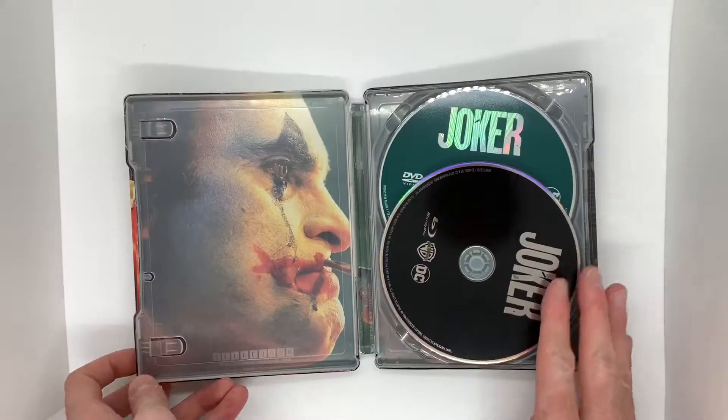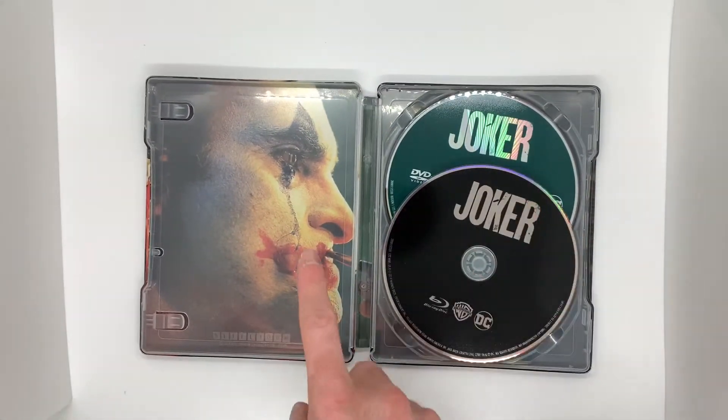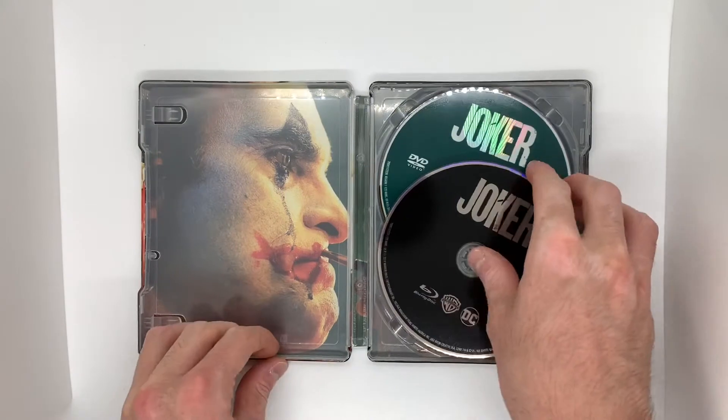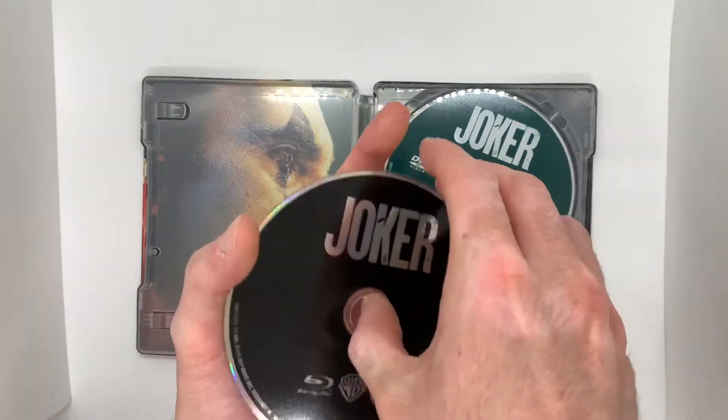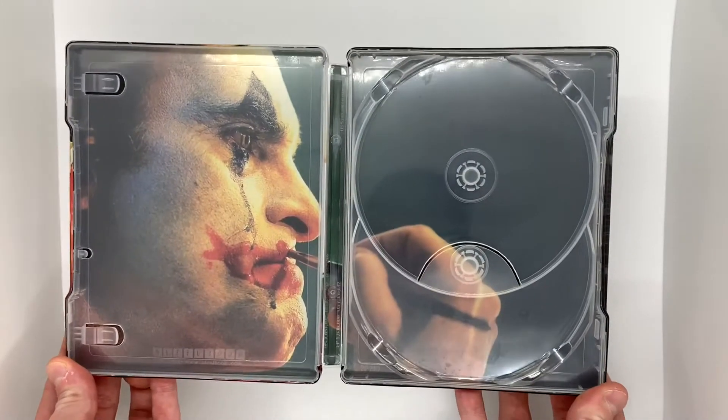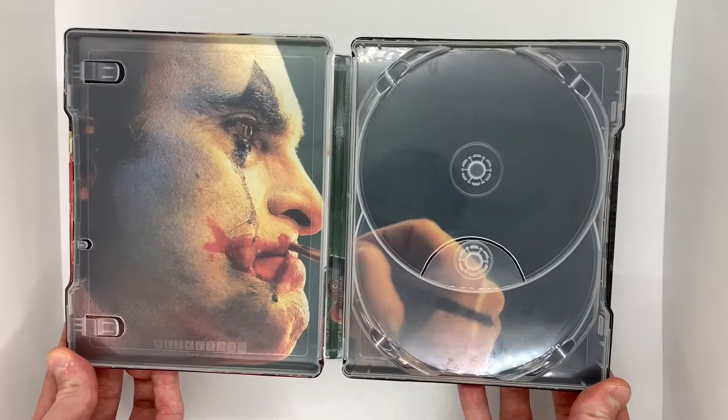All right, so here we go. That inside artwork is amazing. I kind of wish this was the front artwork — I feel like that would look cooler. But yeah, so you got the Blu-ray here and you have the DVD here. And here's the full inside artwork, which looks just amazing.